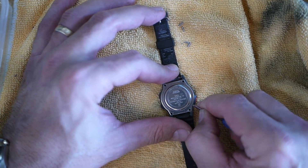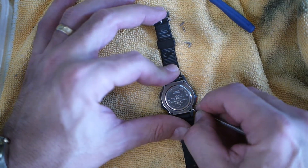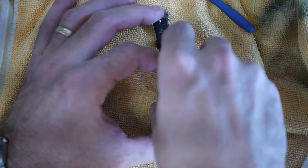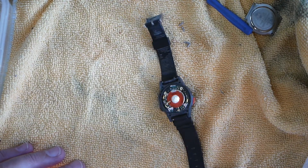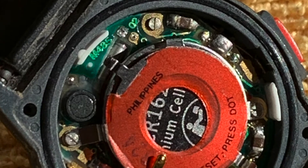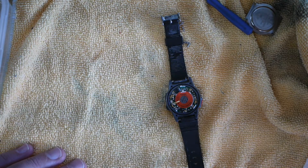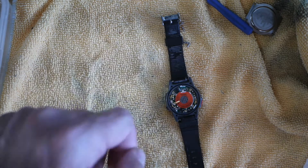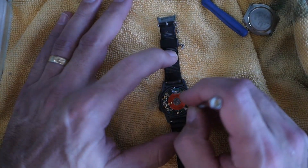That back is on there pretty good, so we're going to have to give it a pry. I usually take another jeweler's screwdriver — the regular head — and pull that back off. There's a tiny screw right here and right here, and then a contact that comes over the top, so I think we'll have to take those two screws out, slide that battery out, and slide a new one in.